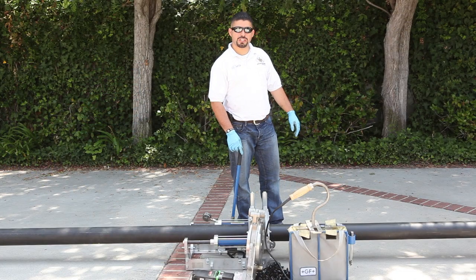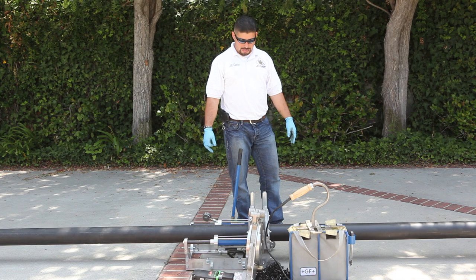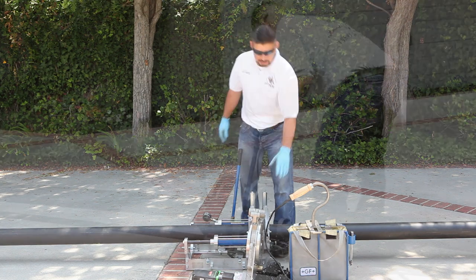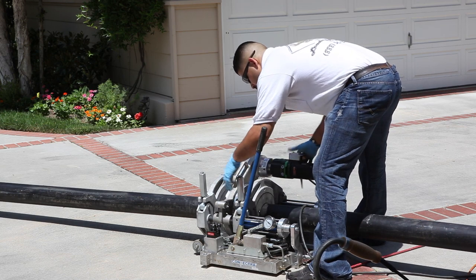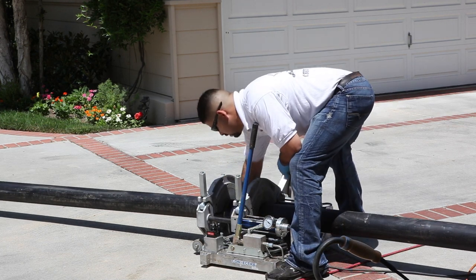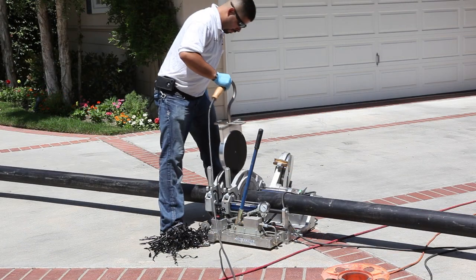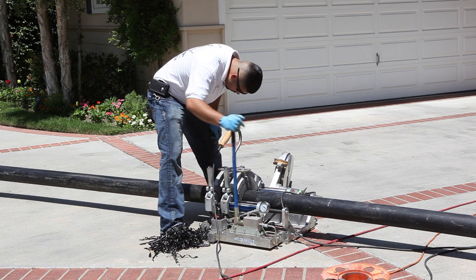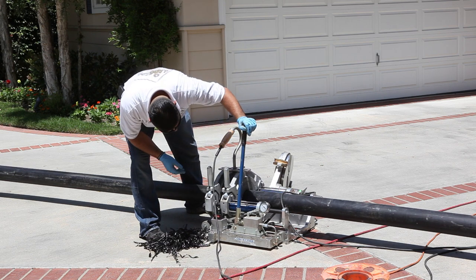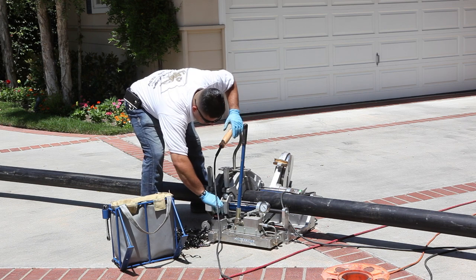This is pretty much the fusion machine. It fuses two pieces of polyethylene pipe together. What this machine does is the rotating blades cut the pipe so when it comes together in one piece, they align perfectly. Then we have the iron here, and this iron goes up to 450 Fahrenheit to be able to melt the plastic to the appropriate melt so it can bond together properly.